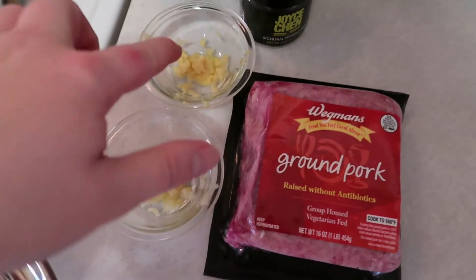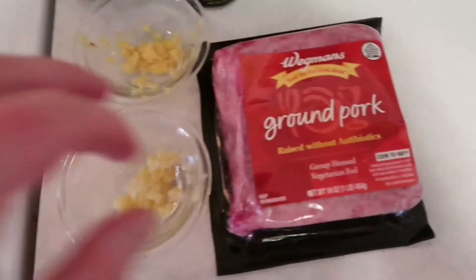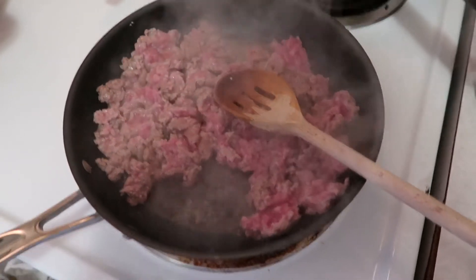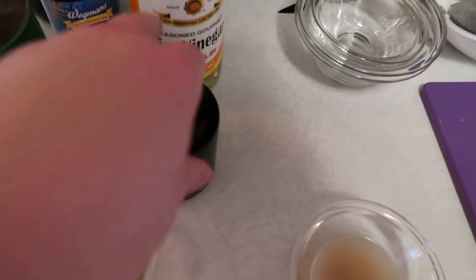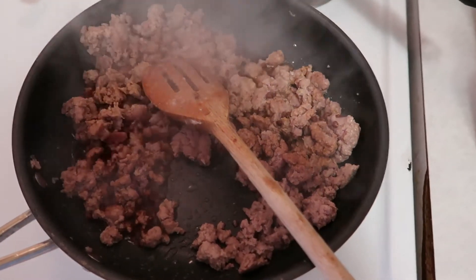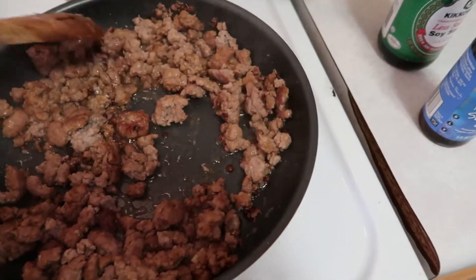Now we're going to make our pork. We have garlic, ginger, Szechuan peppercorns, and pork — plus soy sauce, sesame oil, and a little vinegar. Get the pan nice and hot, add a touch of olive oil, start cooking the pork first, breaking it up into little pieces. Once it's mostly cooked, strain some of the fat, then add garlic and ginger, about a tablespoon of Szechuan peppercorns, two tablespoons of soy sauce, a teaspoon of sesame oil, and a tablespoon of rice vinegar. Mix it up and set it aside.